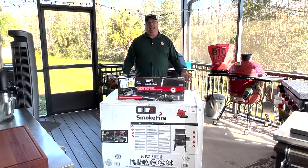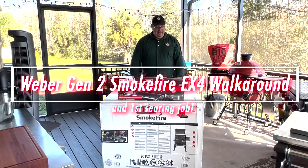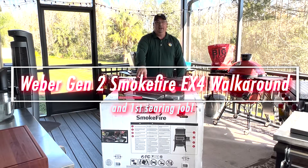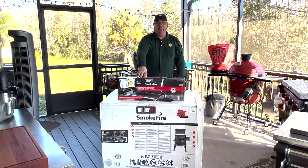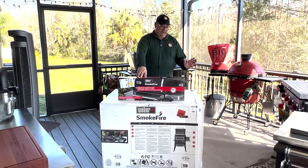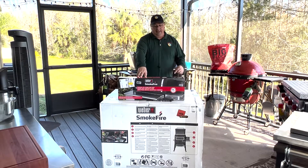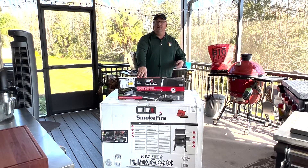Hey all, welcome back to the Fire and Water Cooking Channel. I am Darren, and today something a little different. I'm going to be going over the features and benefits of the Weber Smokefire Pellet Grill. I just picked this up. This is a generation two, so we're going to take a look at this and see all the great things about it.